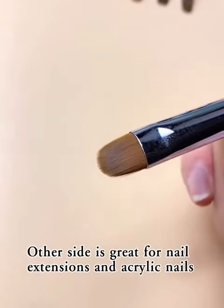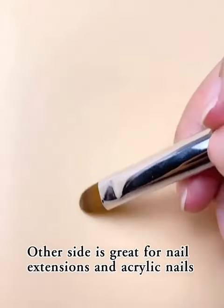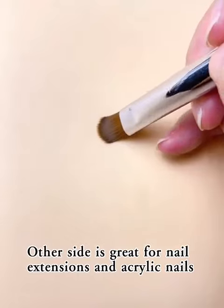The other side is great for nail extensions and acrylic nails.